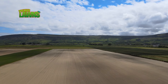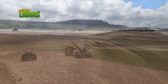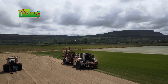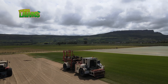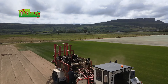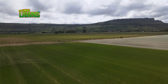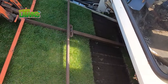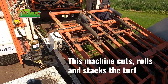Establishing a lawn from seed you're obviously seasonally restricted. With lawn turf you're effectively buying time. We take all the growing pains out of it. We establish it from seed and it's at least 12 months old before it's harvested. It goes through a lot of treatments — feeding at full maturity, selective weed killers to remove all weeds and establish a mature sward. The most important thing to remember is that when you buy lawn turf, you're buying time. All the headaches are taken out of it.